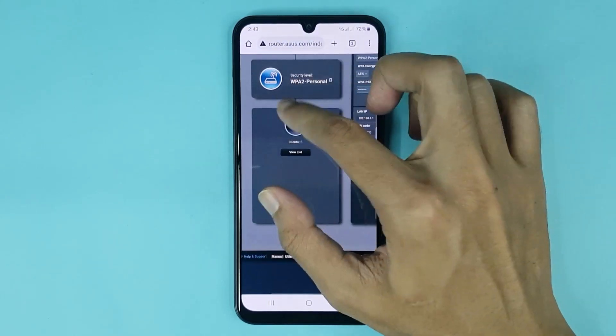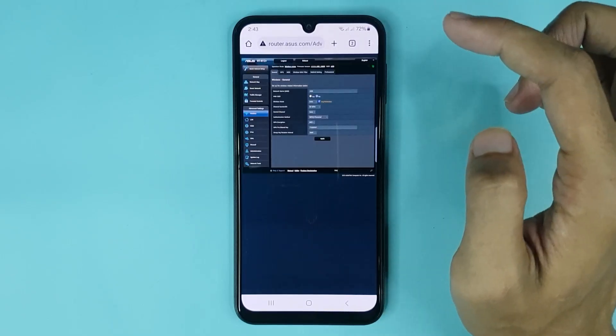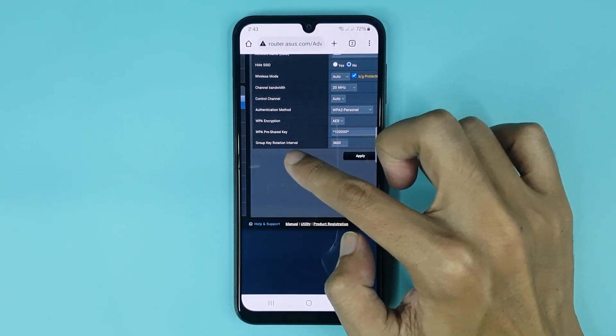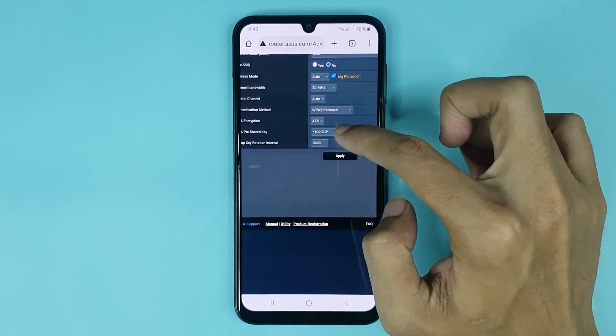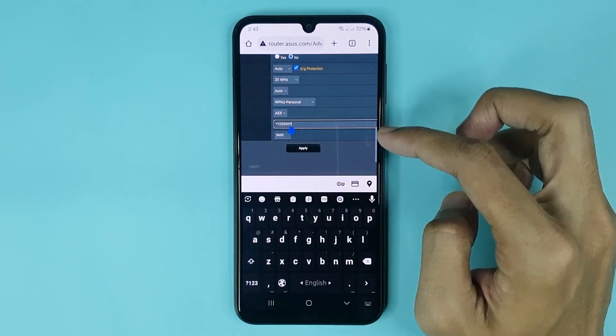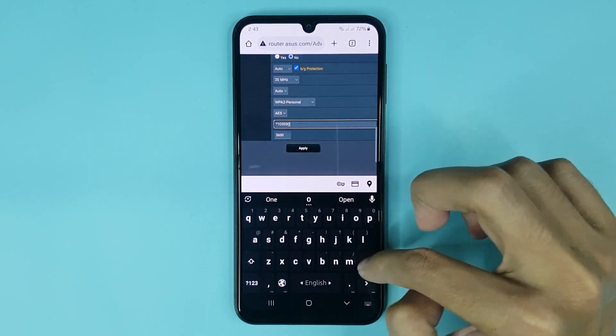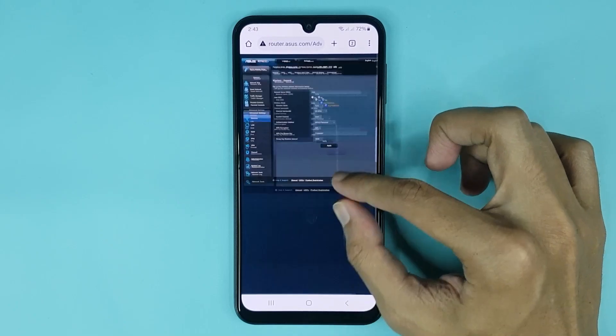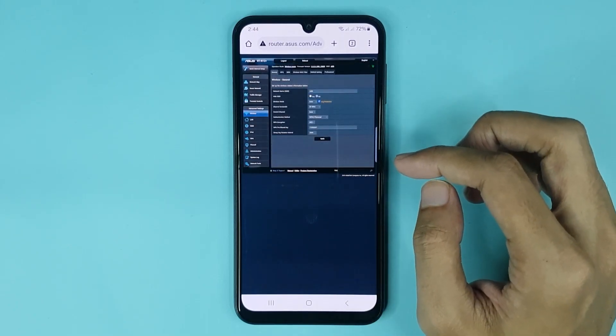From here, go to Wireless. At the bottom, you can see the WPA Pre-Shared Key option, and you can change your Wi-Fi password from here. Type your new password, then tap Apply, and it's done — the Wi-Fi password has been changed.